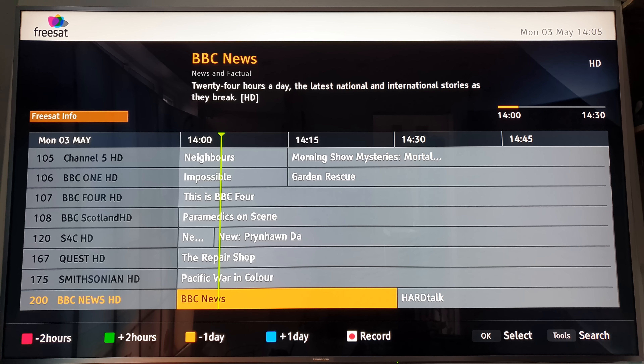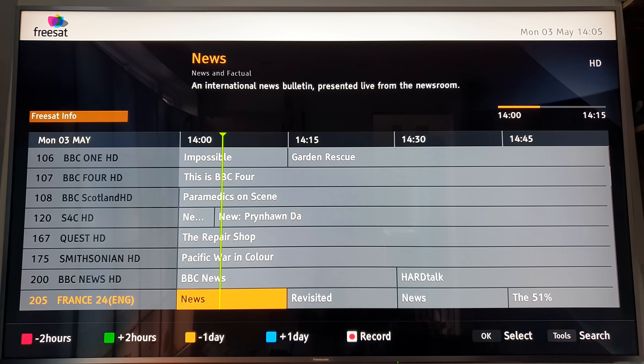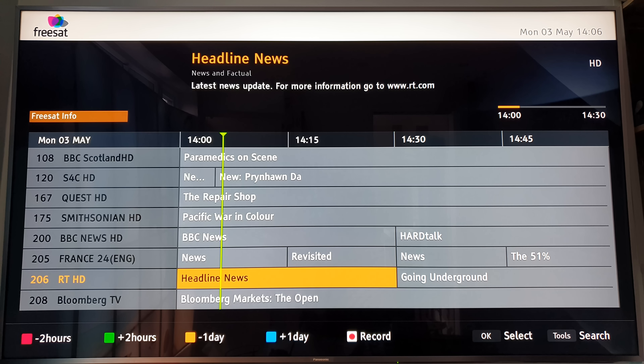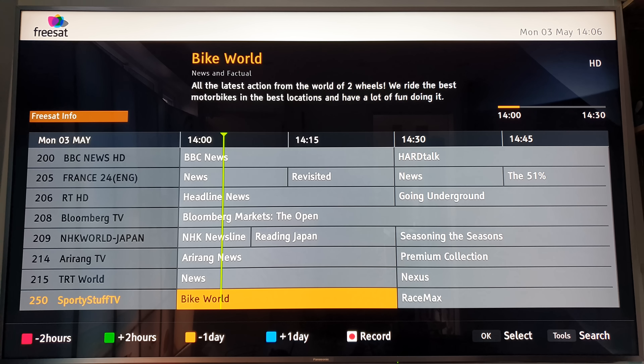Going down to BBC News HD - that's actually the third BBC HD channel. And BBC Three is coming back, so BBC Three HD should be joining the Freesat box again, which will be another HD channel added.